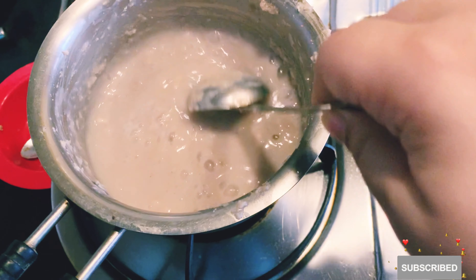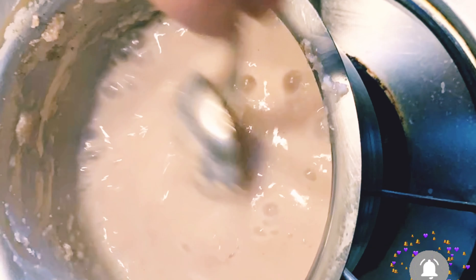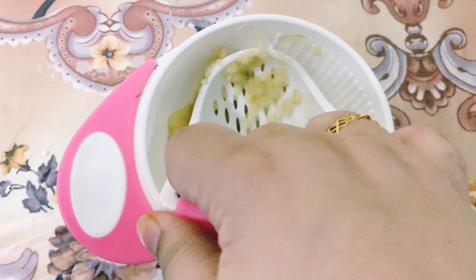Now, we will grind all of the ingredients except banana. I am making this diet for my 7 and a half months baby, so I have grinded the ingredients a bit coarsely. I don't need to cook the oats for 4 to 5 minutes — it is done.